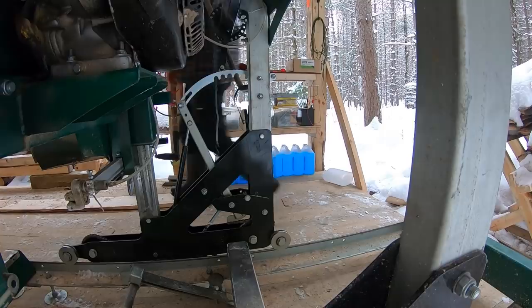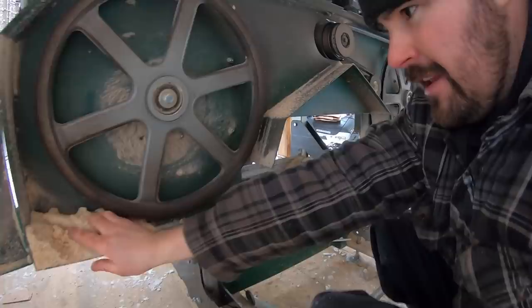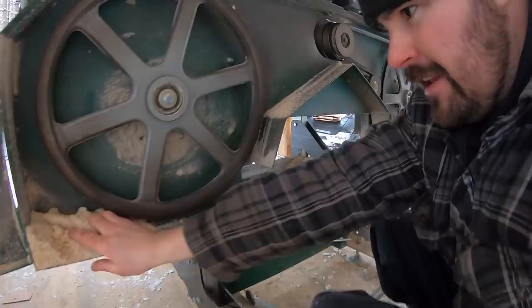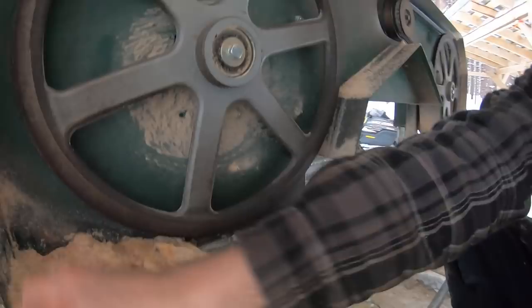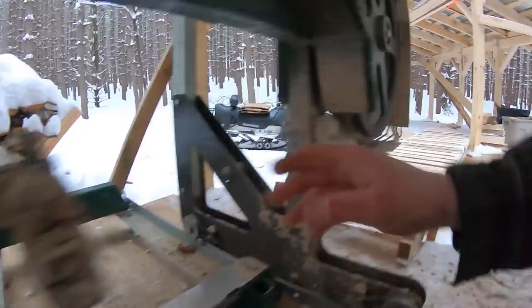With the door open you can see what happens when you're cutting in winter. The sawdust is actually relatively dry compared to what I expected, but what happens is it gets moisture in it and ultimately freezes in here. So you really have to get in here and clean that out before you create a headache for yourself — it all gets gummed on and frozen.